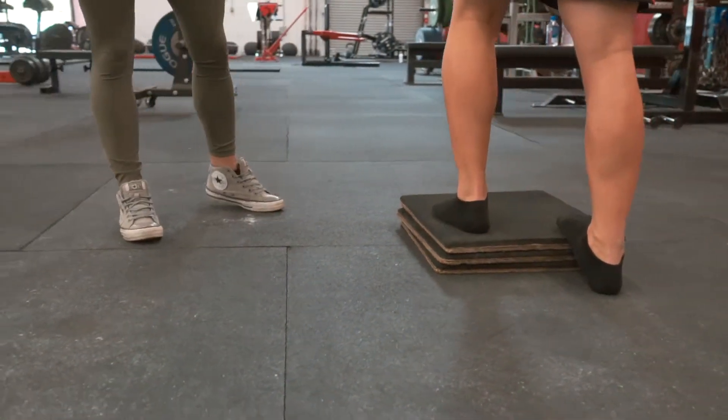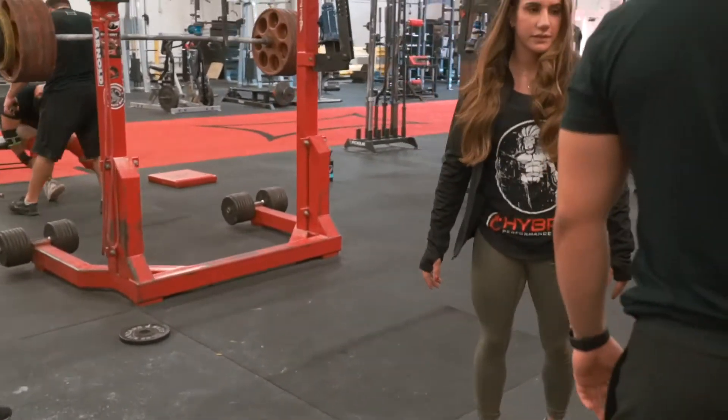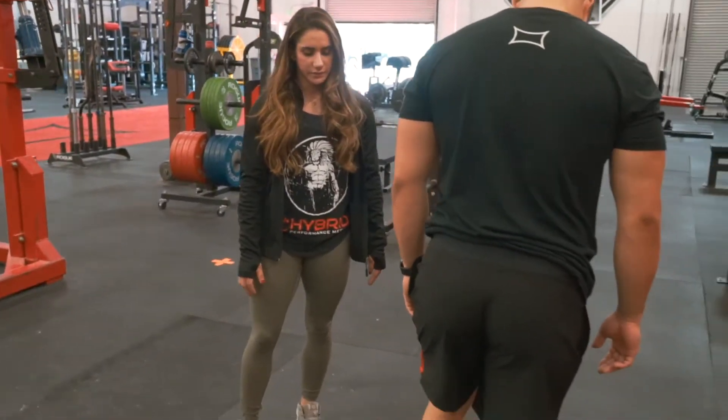If you have good ankle mobility, I'd suggest using a higher step so that you can go lower and get a greater range.